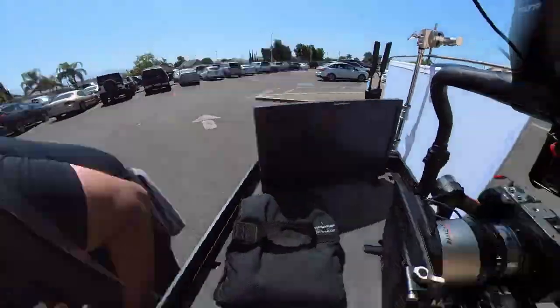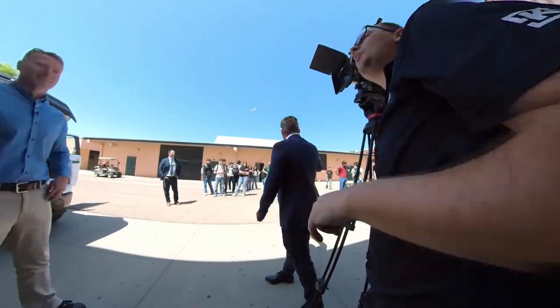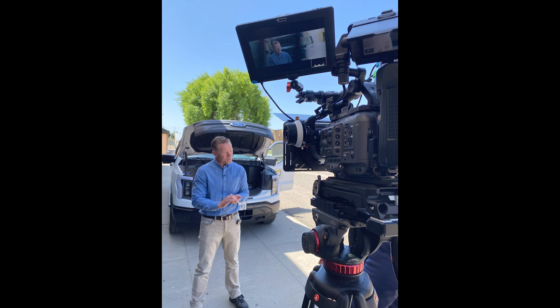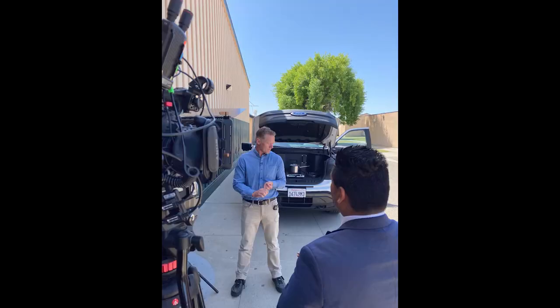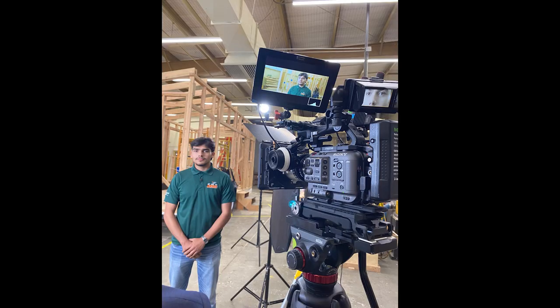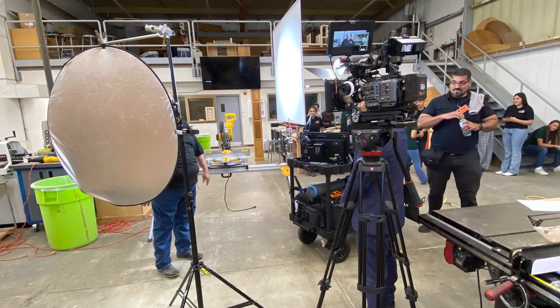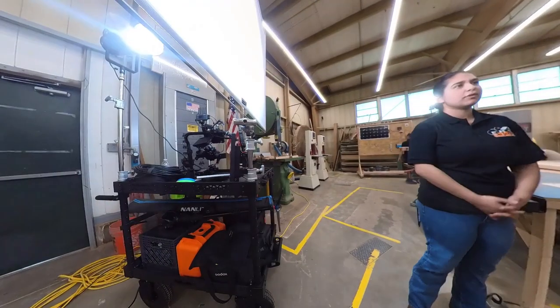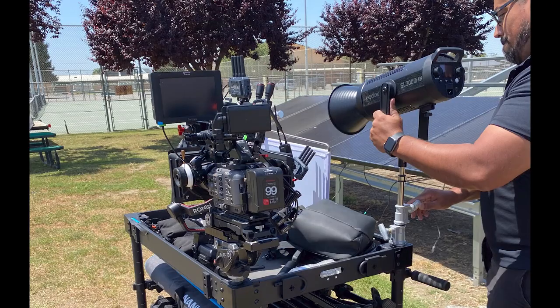We rolled the cart out, loaded it back in the car, headed to another location, and did more interviews — a lot of locations and a lot of moving on this day. At one spot we got lucky with beautiful natural soft light and a natural negative fill off the side of a building, so we didn't have to do much there. Then inside we had to light — Godox 60W for backlight rim and the 300W punching through the silk on the cart, with cameras on sticks.